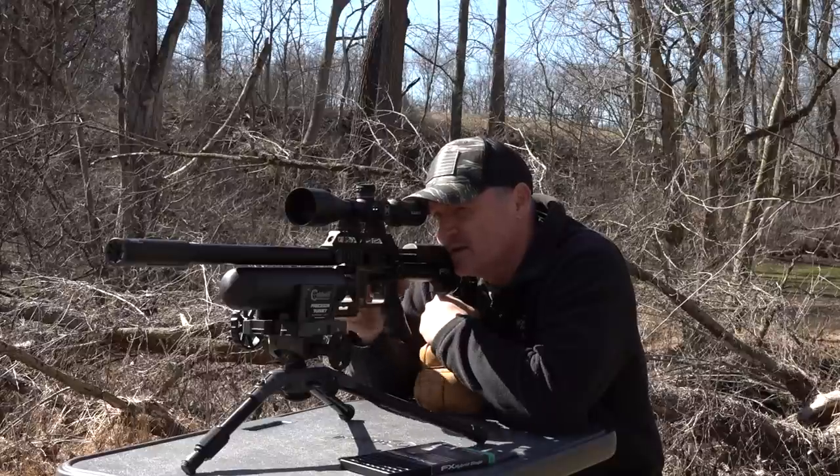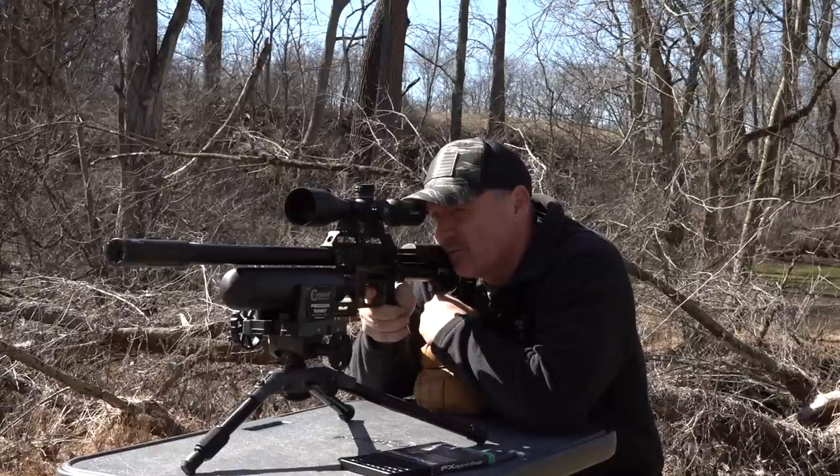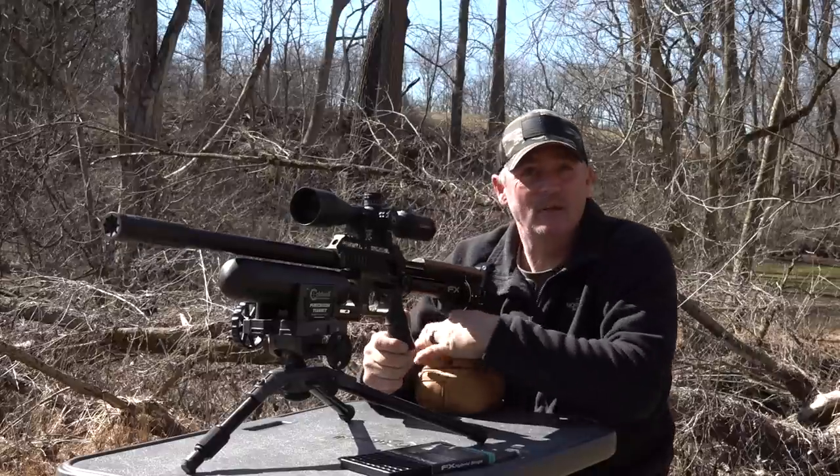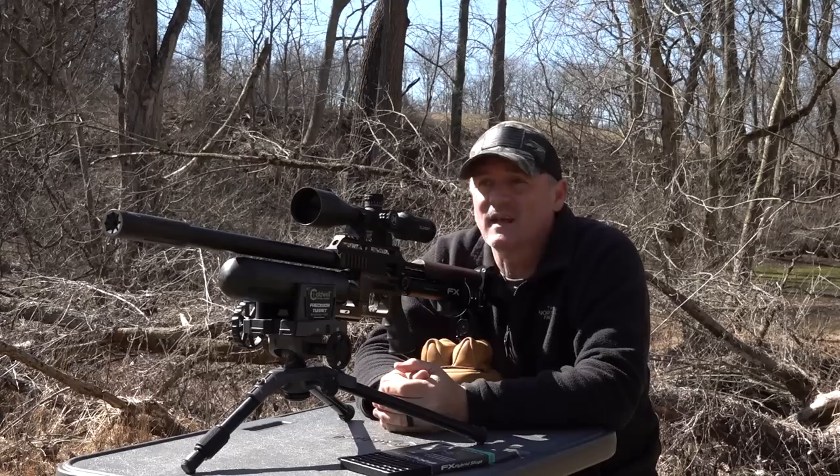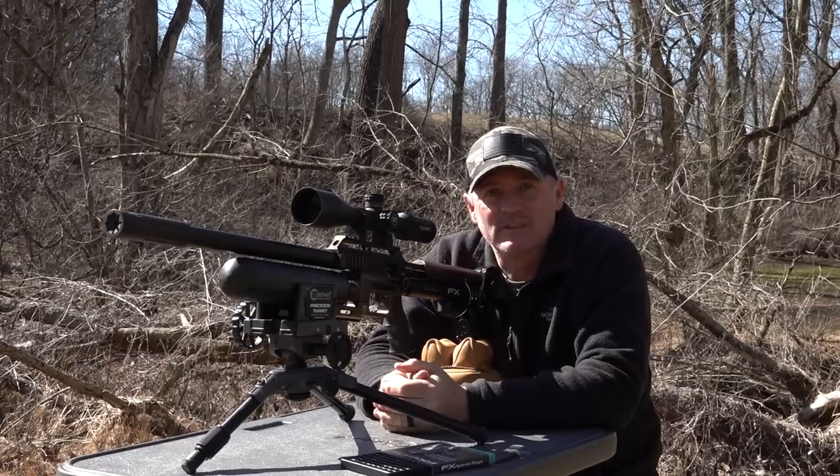Okay, it is three inches. We did get a reading - one shot right on through. Perfect. Let's take the cameras down there and go see what happened.